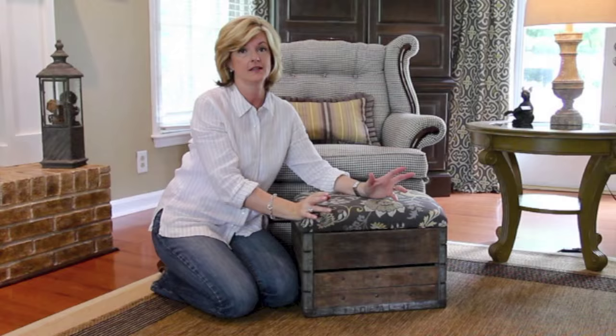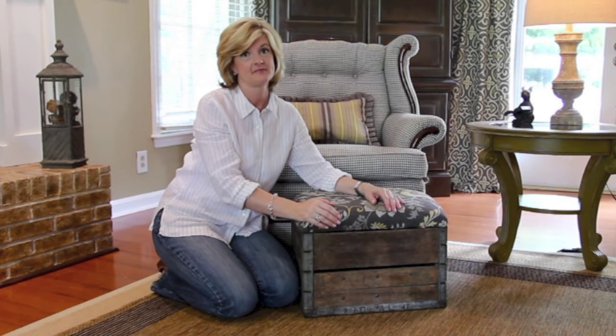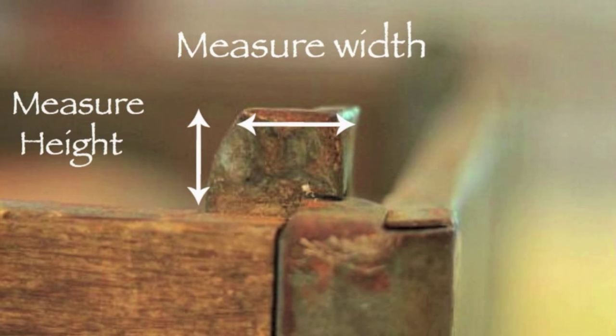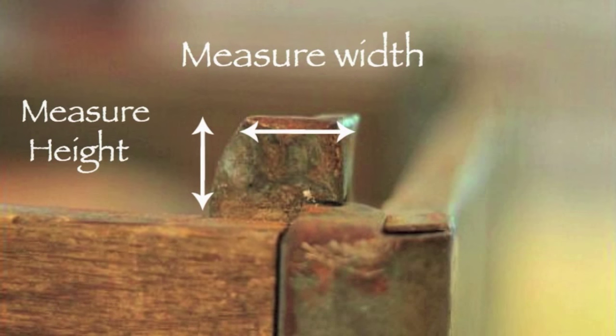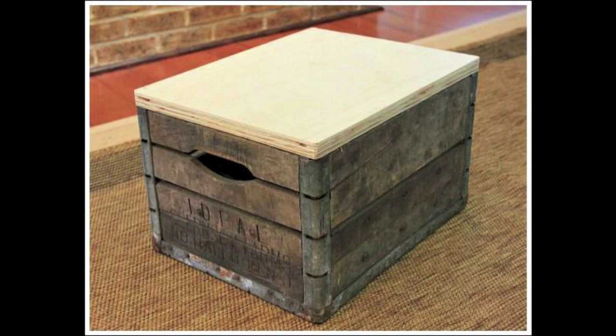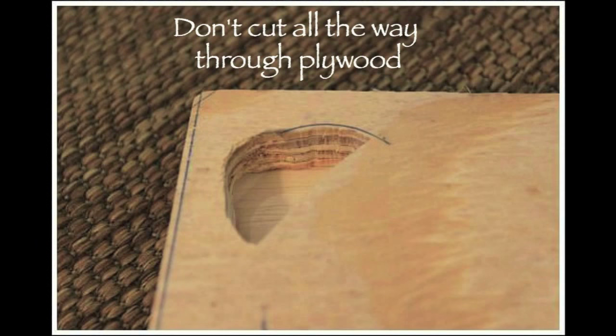Let me show you how we did this quick and easy project. You want to get a really good measurement of that little metal post that's on the top — get a good measurement of your width and your height. Purchase a piece of plywood that's going to be taller than the height of the little metal post, at least a quarter inch taller. The reason for the plywood being taller is because you're going to cut out the little notch for the little metal post, but you're not going to cut all the way through the plywood, because we're going to cover fabric over top of it so it's just going to fit in there really snugly on top of the milk crate.